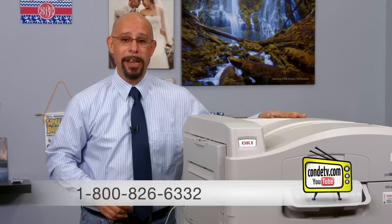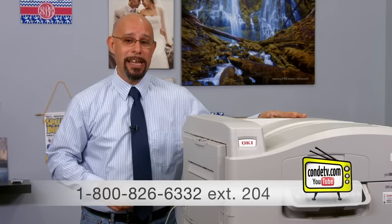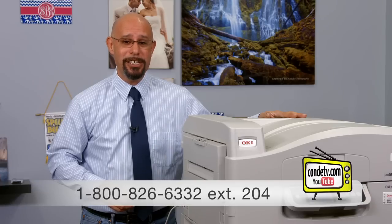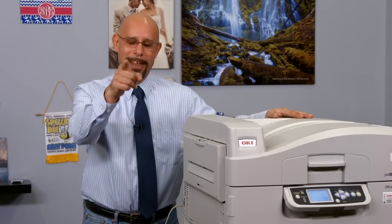So remember, if you have any questions about how to change consumables in your Oki printer, don't hesitate to contact us directly at 1-800-826-6332. You can even reach me at extension 204 if you need assistance. And don't forget to tune in to Condi TV, where we'll demonstrate more videos on how to replace consumables in this unit. Until then, I'm Doug DeWitt, Transfer Paper Product Manager here at Condi Systems. My time is up, and I thank you for yours.